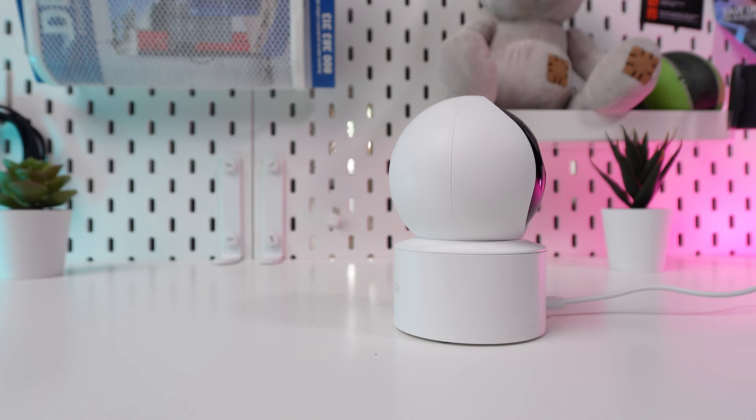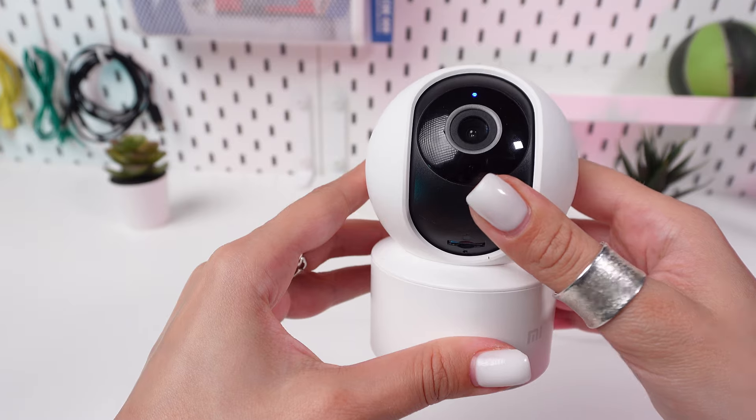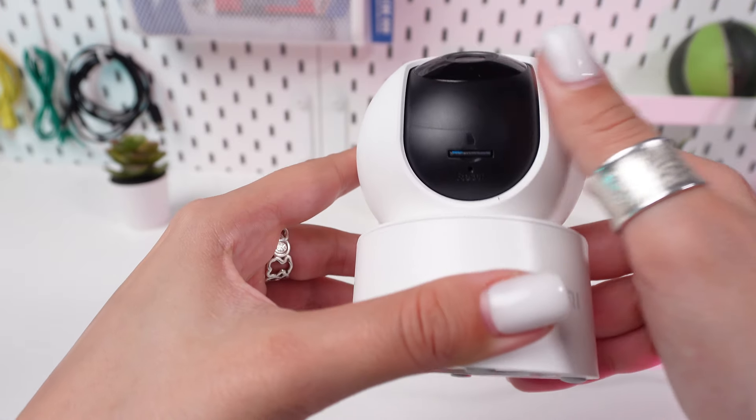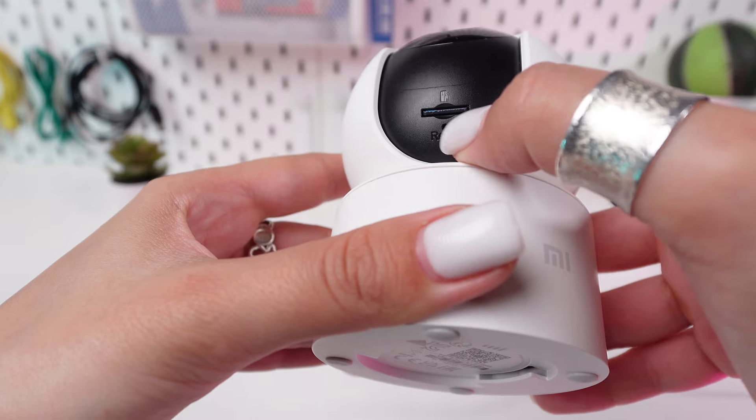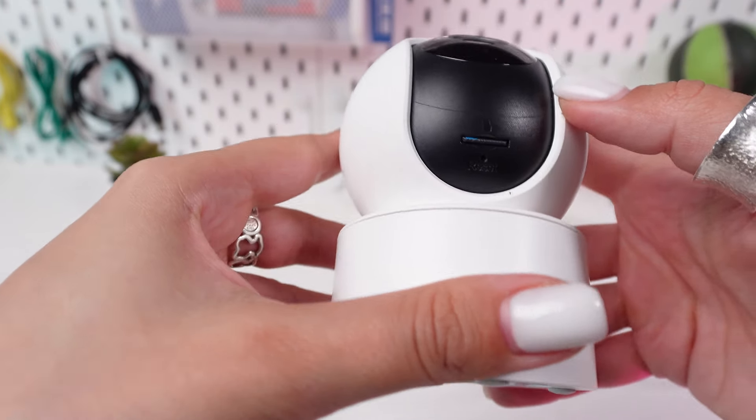In today's tutorial, we're going to show you how to reset your Xiaomi Mi 360 camera. First, find the reset button on your Xiaomi Mi 360 camera. This is usually a small recessed button located on the bottom or back of the camera.